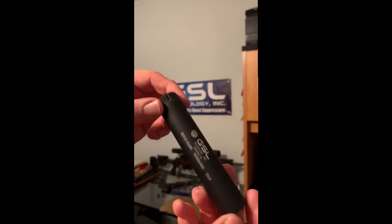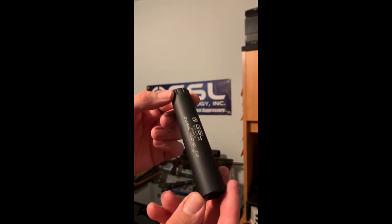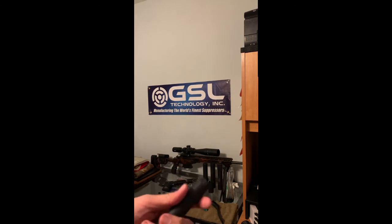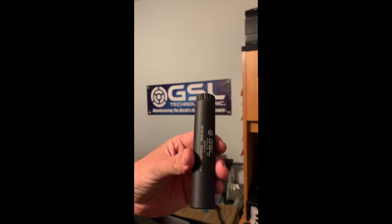Now I can go back to shooting another thousand rounds through it. Cleaning one of these is recommended every 200 to 300 rounds.